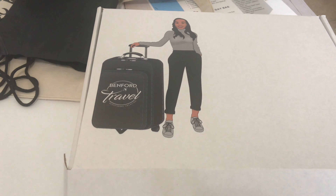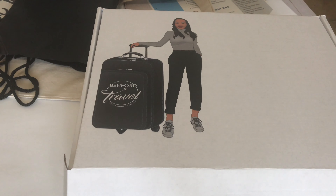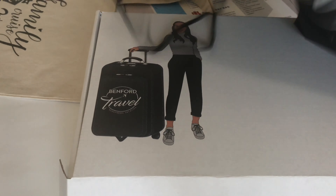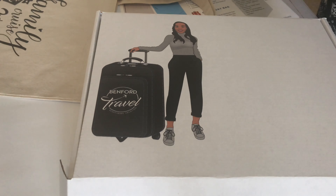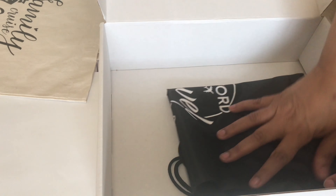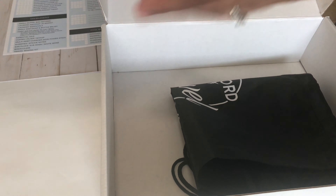Hi everyone, this is LaTanya from Benford Travel. As promised, I wanted to do a quick video to go over what I put inside of my travel kit for the client. I have the box ready to go, and this is my standard Benford Travel backpack — most of my clients get some type of backpack that has my logo on it.